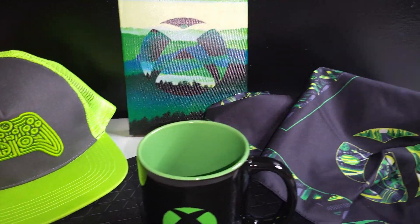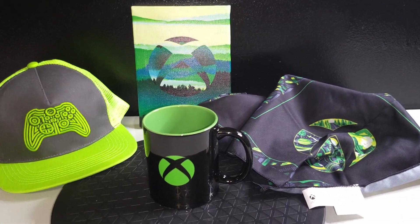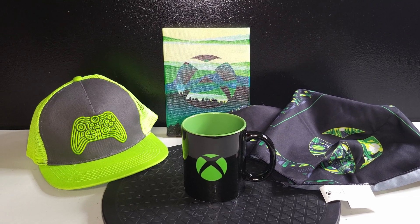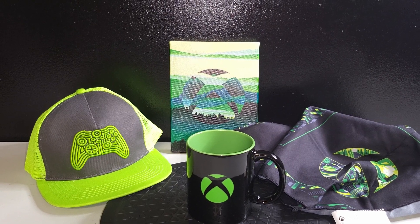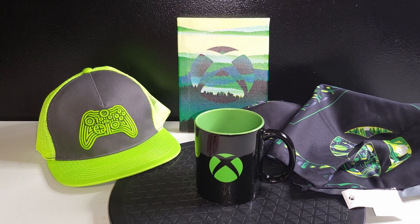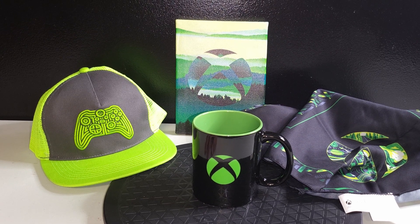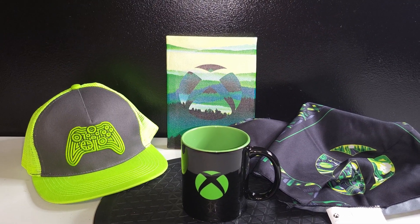That's a pretty cool little Xbox box — 40 bucks, about $10 an item. Typically hats are more than 10 bucks so that's a great value. This is a great little box, I'm super pumped with it actually. Most of it's going to end up just being decor, wall hangings.